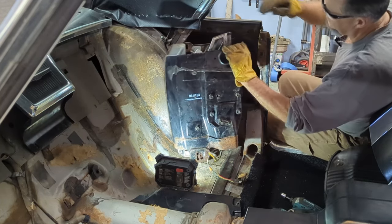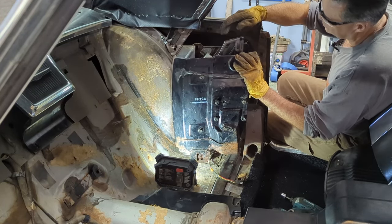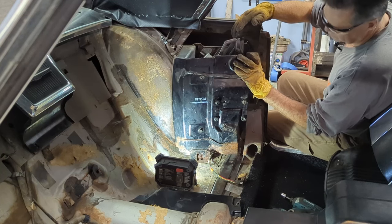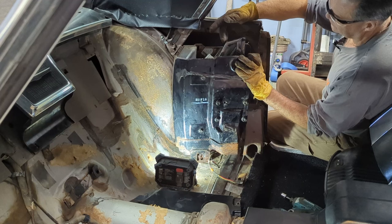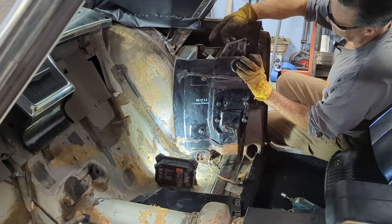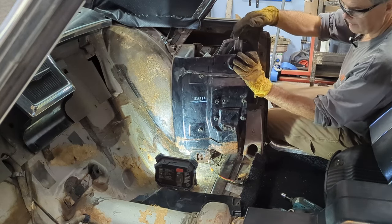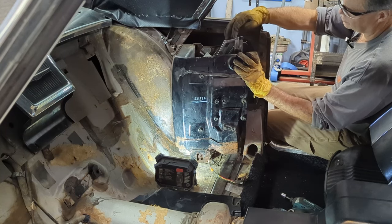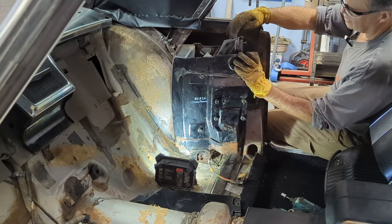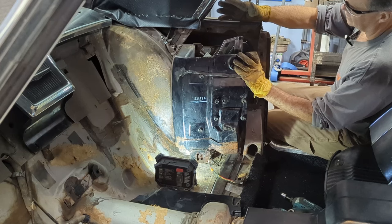I want to point out the difference between a hardtop and a convertible side window — these quarter windows, sail windows, whatever you want to call them. On the convertible, it's not flat on top like that; it comes up almost to a round, it curves around. So these windows on a convertible aren't the same as the hardtop. If you have a set of convertible windows, treat them gently, because there's a lot less of those out there. You can't use the hardtop windows in a convertible.